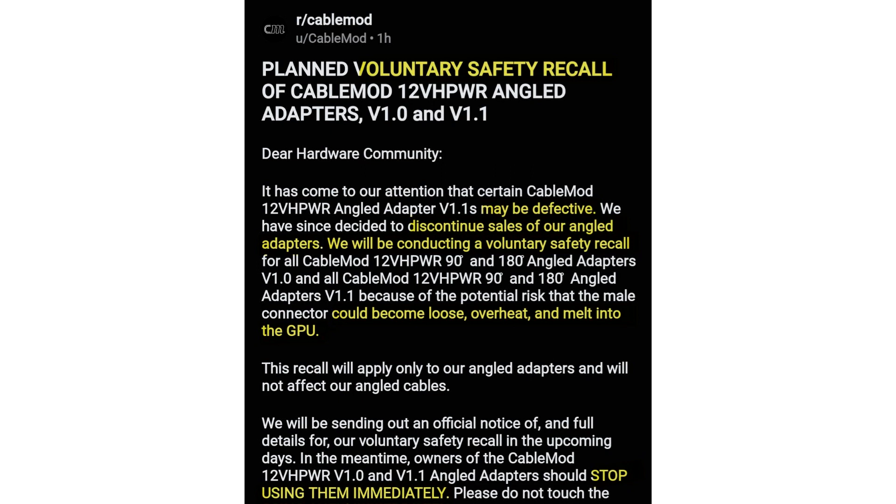This includes both the company's 90-degree angled and 180-degree hard connectors. The company observed that the contact points in the male connector are improper, causing it to overheat and melt into the GPU.